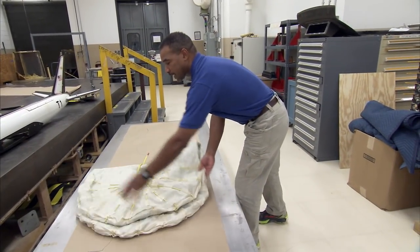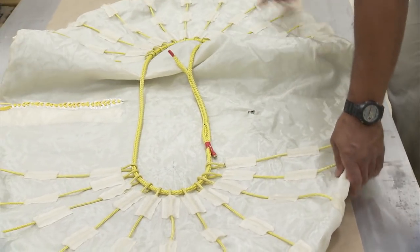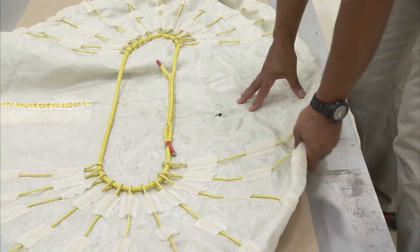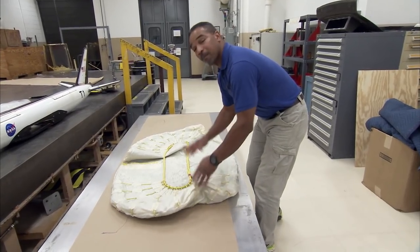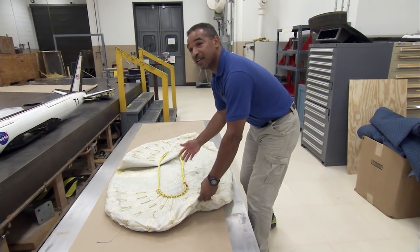This here is a one-third scale, which is 33% of the inflatable airlock. I have to make three of these subscale models to find out what problems we run into before we build the full-scale model. The full-scale model is 10 feet by 17 feet.